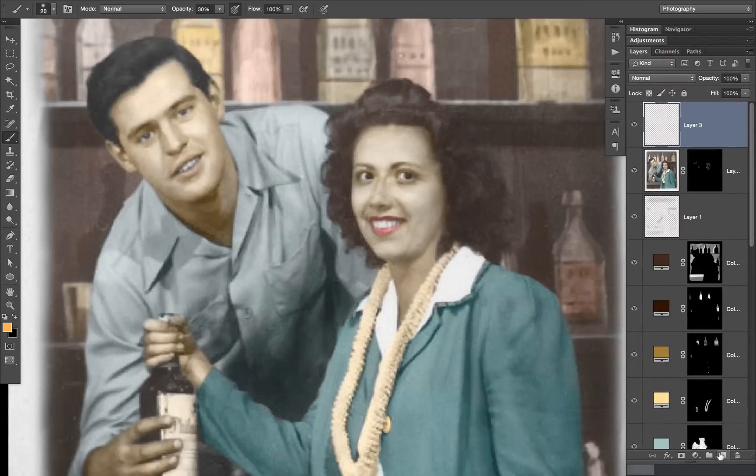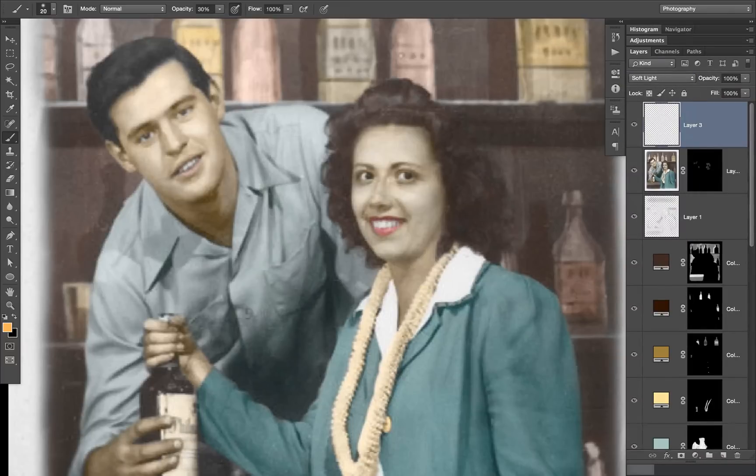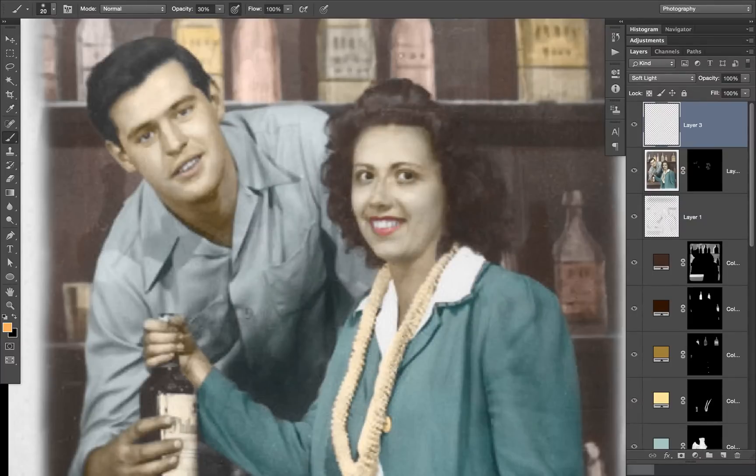Lastly, I'm going to create yet another new layer, again changing the blend mode from normal to soft light, and then selecting a skin tone to further smooth out the color of their skin. Turning those two new layers on and off, you can see it makes a huge difference.